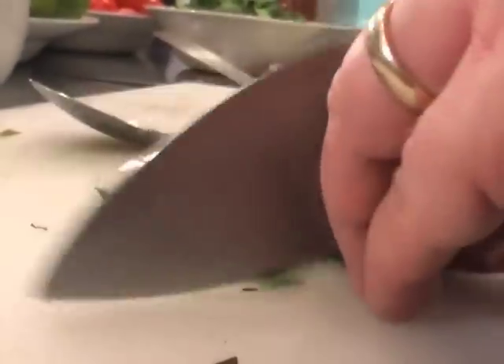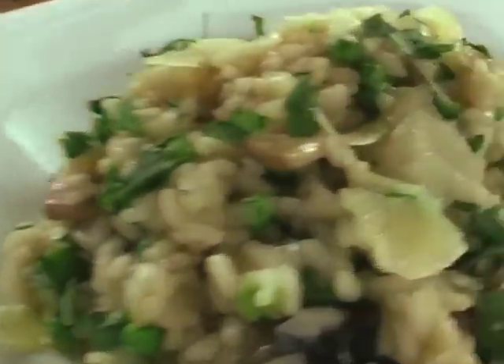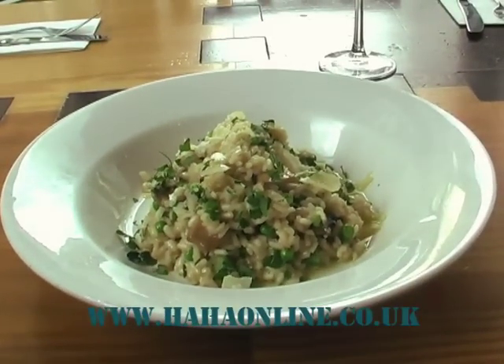Just take a little bit of parsley, roughly chop and sprinkle. And then we have our pea, mushroom and asparagus risotto. This recipe and more will be available on our website at hahaonline.co.uk.